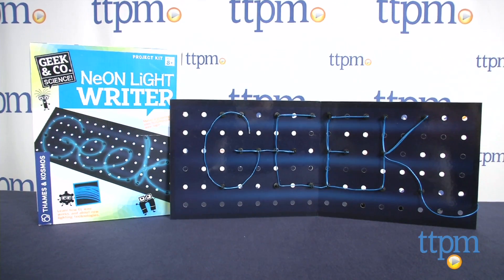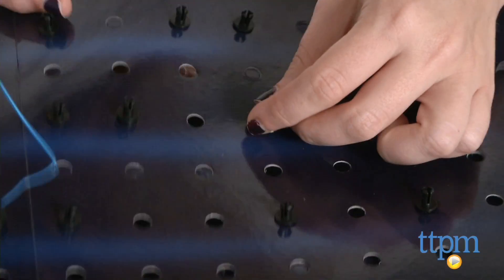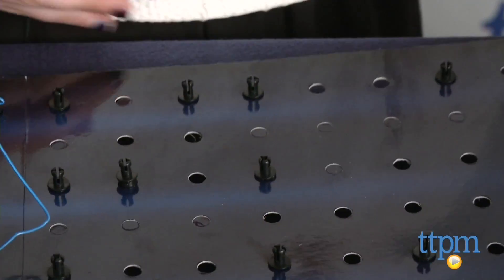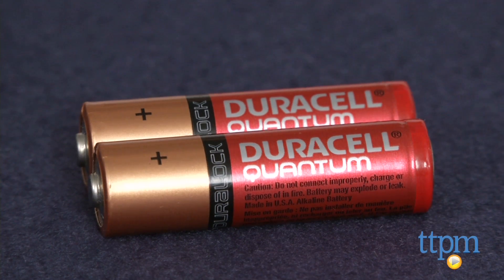The kit is called the Neon Light Writer and what you get to work with is a pegboard, electro-luminescent wire, battery holder slash inverter, and 25 pegs. You will also need two AA batteries which are not included.